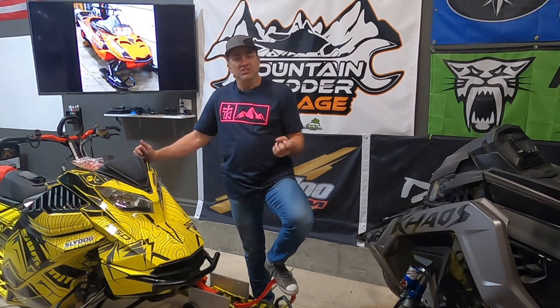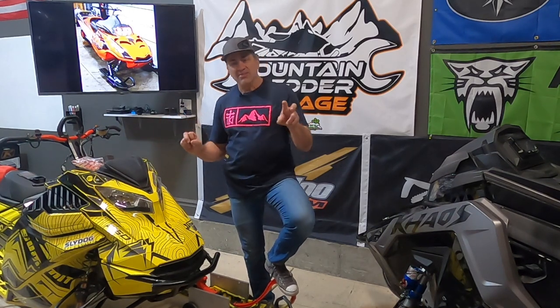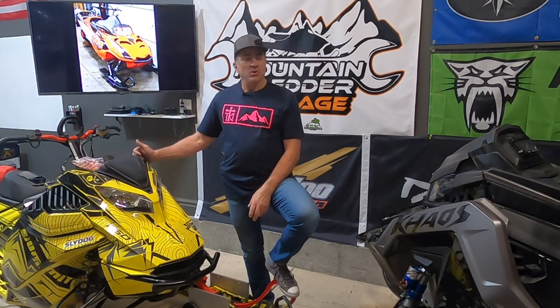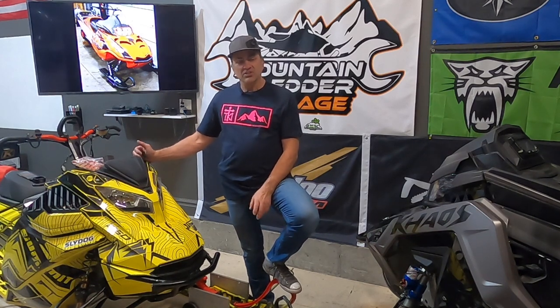On a mountain sled, we're commonly taught to ride with one or two fingers on the brakes so you can throttle and hit the brakes when you're going around trees and maneuvering around obstacles. It's becoming more and more important. But if you've ever ridden a mountain sled without brakes, it's a scary, scary experience.